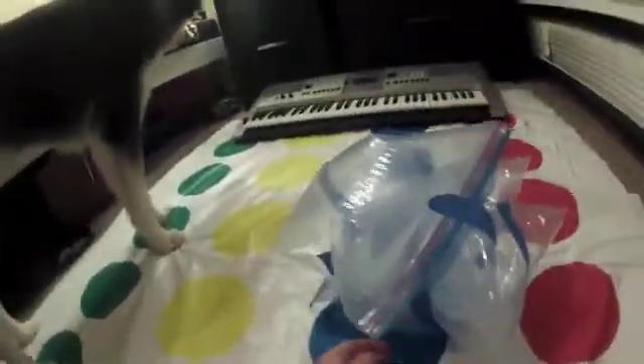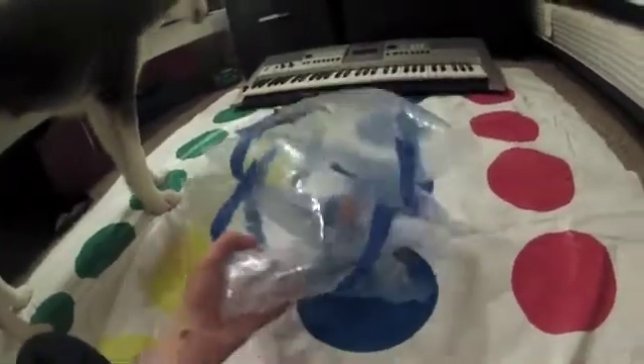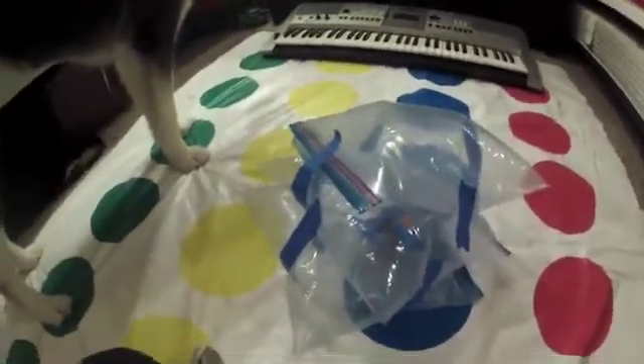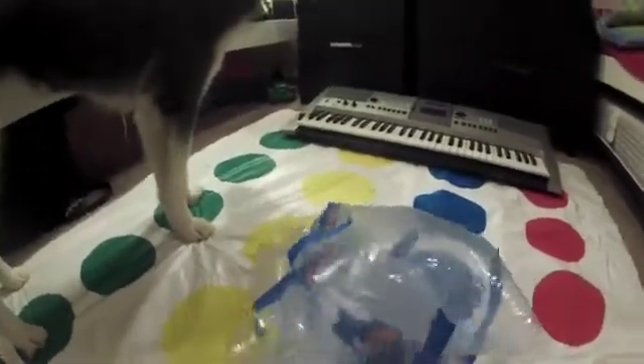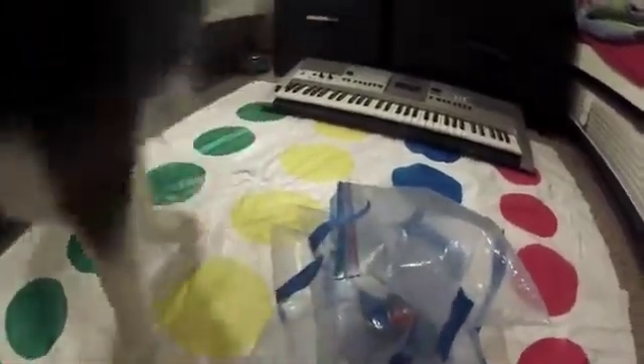Mine doesn't look that well, but it doesn't have to look that well to win. And even if it doesn't work — which I mean it probably will, I invented this method — even if it doesn't work and your egg splatters, it'll splatter in the bag so you don't have to clean up a mess. Alright, let's try it.